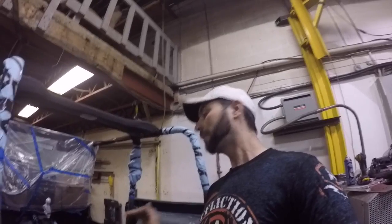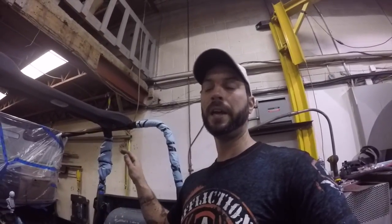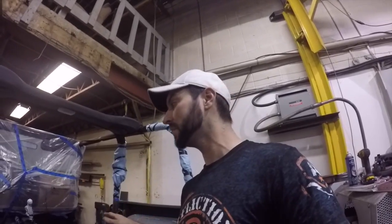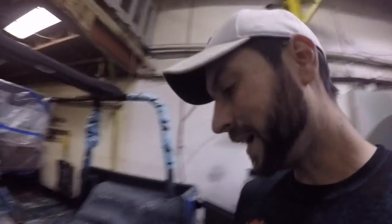Bottom line, I'm doing POR15 on this — that's going to give me perfect coverage and a waterproof barrier to stop rust. It should be able to pool water here and not rust up my floors anymore. So it's going to be POR15 from the outside and the inside, and then Raptor liner for the looks on the outside, and I'm going black for the inside.